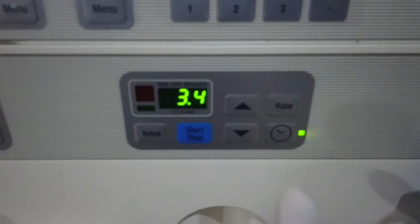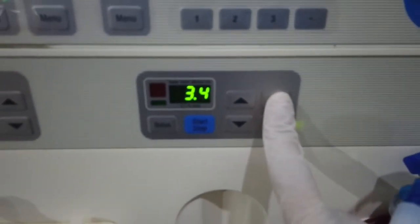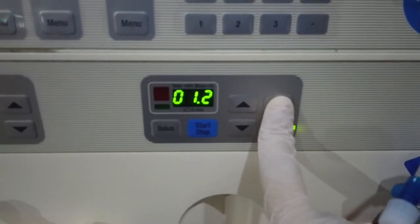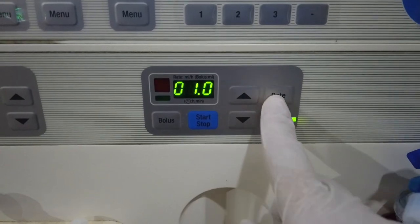Afterwards, set the heparin hourly rate. Click the rate button to set the rate, and the time button to set the interval time. Once the digits are blinking, you can then set the desired rate or time by clicking the up and down buttons. Once done, click the rate and time button again.